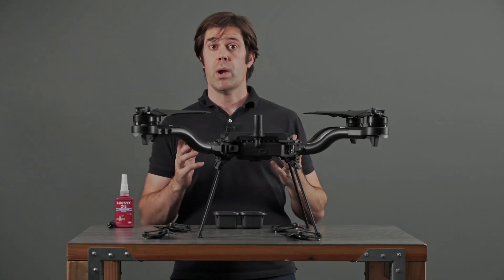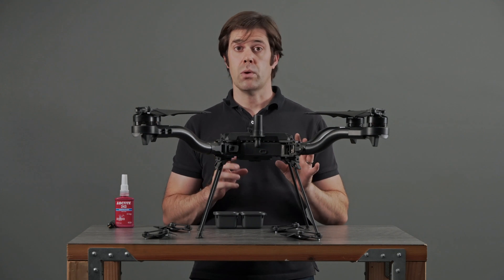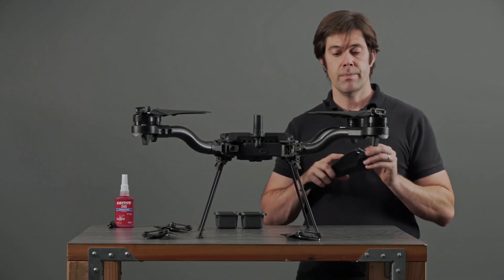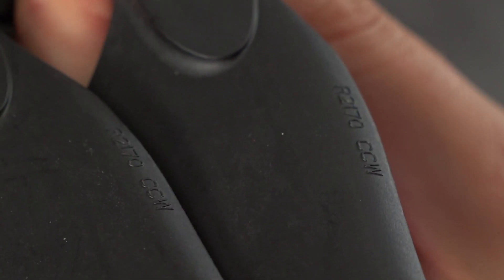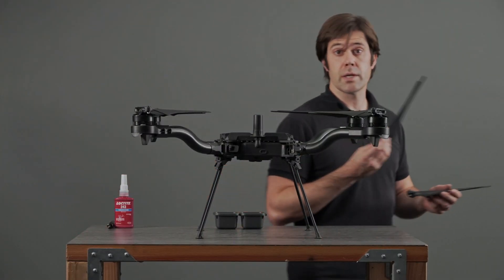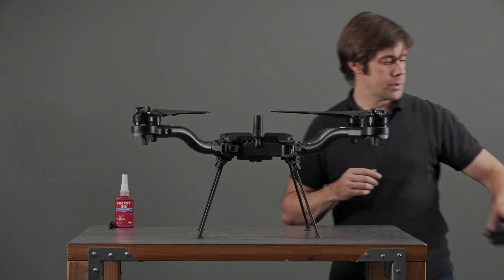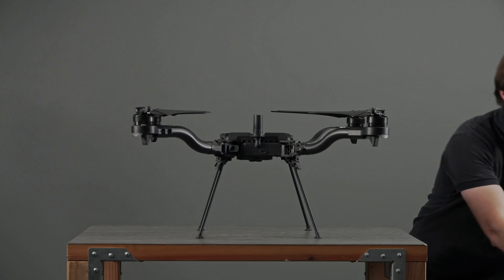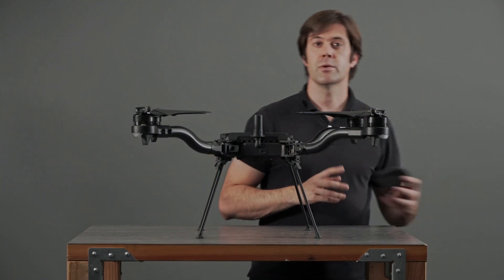So that's all four props. Last thing — let's do one more check to make sure all the directions are correct. Just grab the prop that's nearest each leg and make sure it matches the prop you've installed. If it does, then you can set them aside. Same for the screws and the tools. That's it — you're ready to fly.